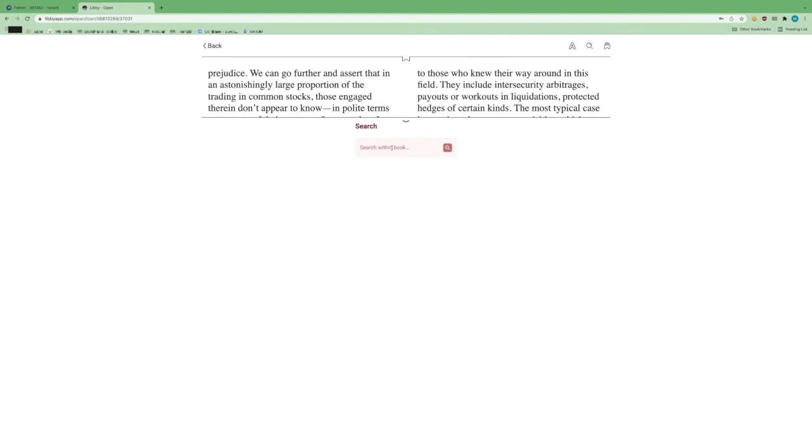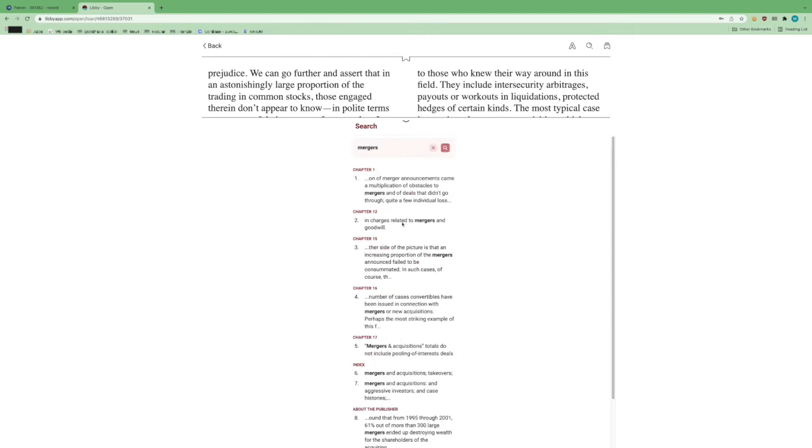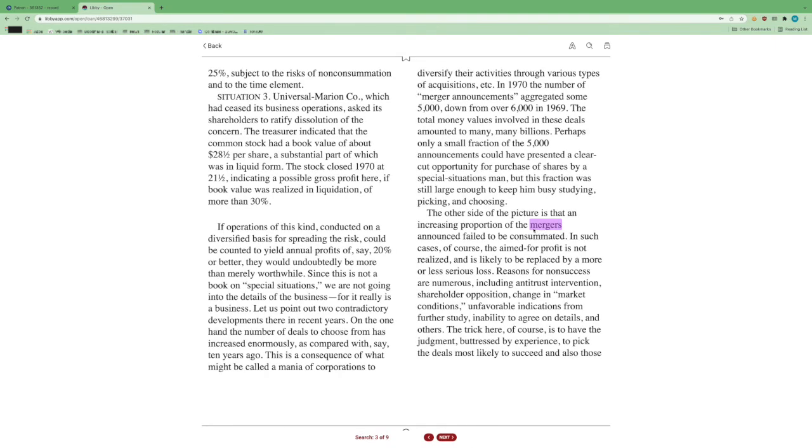Next we have a magnifying glass. If we click that, you can do a search within the book. Let's say I search for "mergers" since this is a finance book — every instance where that word appears will come up as a shortcut to where that term appears in the text. If I click Chapter 15, it's going to highlight it in purple and show me where mergers appeared. It's a very useful feature unique to e-books — you can search every single word in the entire text, which you can't do with a paper book.